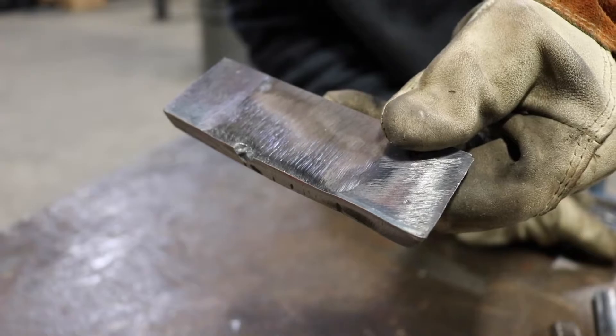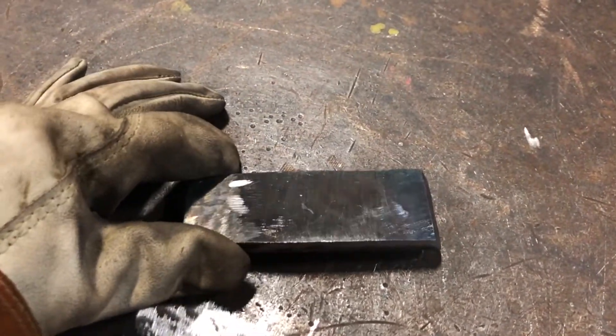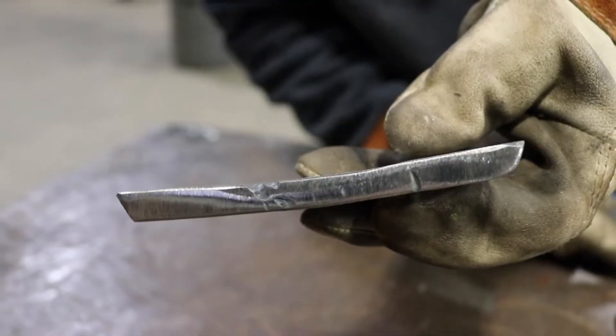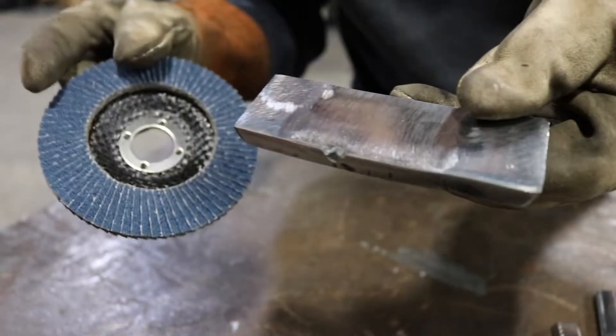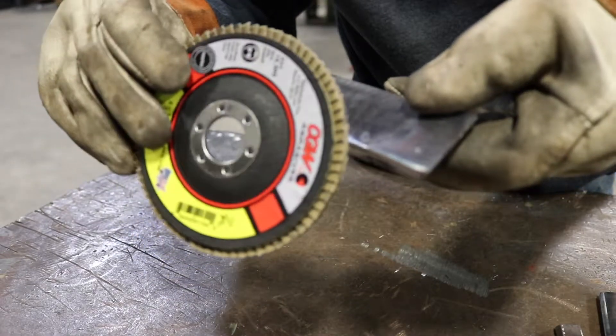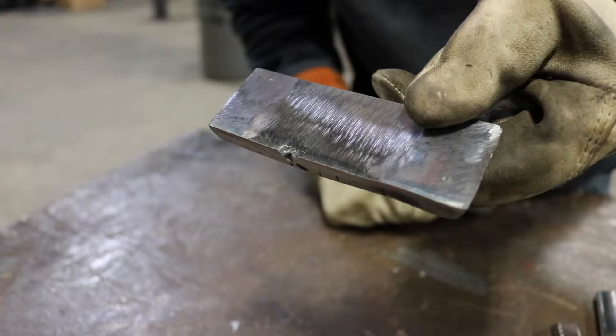Here I have the coupon fully prepped and ready to go. As I flip it over you can see that I have the cap fully ground down flush with the base metal, but you have to be very careful that you don't thin out the weld zone and actually make it thinner than the base metal. Another useful tip is to use your tiger paw along the sharp edges of your coupon — this will greatly reduce the chances of cracking along the edges during the bend test.